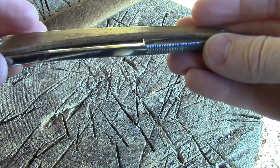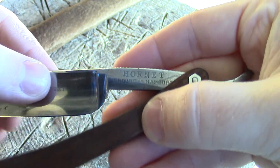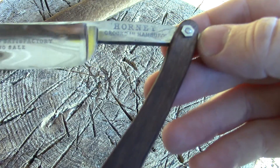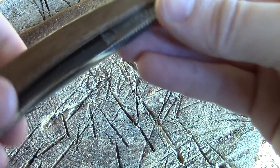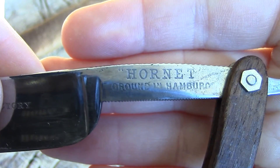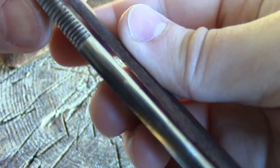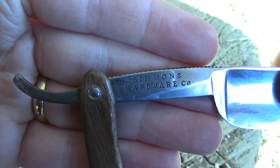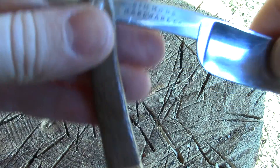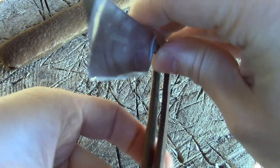It's Ray Bartlett here again with another razor to showcase. This one's called the Hornet. I couldn't find any information on why it's called the Hornet, but it is. It's ground in Hamburg, Germany, and the manufacturer is Simmons Hardware Company. According to my research, they're based in St. Louis, Missouri, but had their razors made in Germany.